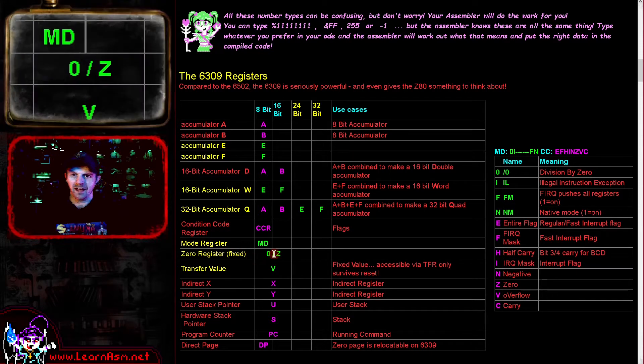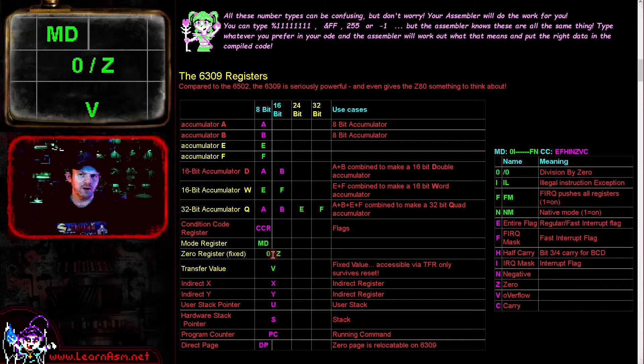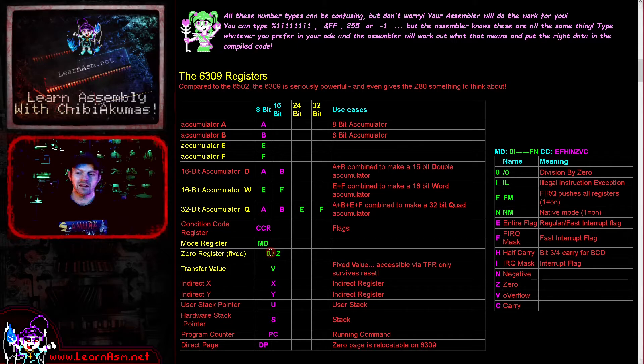The final one is the zero register. This is something that's become quite popular on MIPS-type RISC processors, where there is a register that is a hardwired zero. This could be useful for quickly setting a register to zero, or for disposing of a value if we want to get rid of it. On this processor, officially it's marked as the value zero, but you might find the assembler you're using uses the value Z.